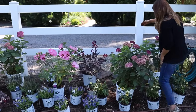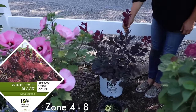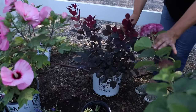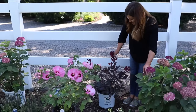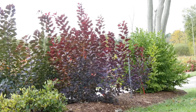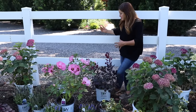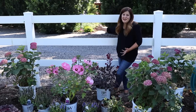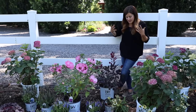Over here I've got a Winecraft Black smoke bush. Look at that color — we're majoring on pink here! I love the fact that this one stays smaller; it only grows about four to six feet tall and wide. I'm going to tuck it right up by this fence because I kind of want it to grow out into our gravel area. I really like that look when things lean on the rails and it just looks a little bit more free.